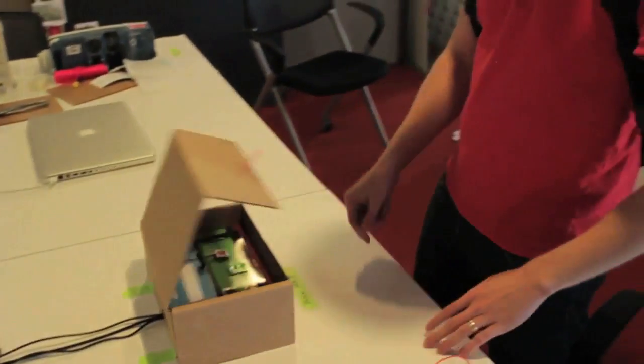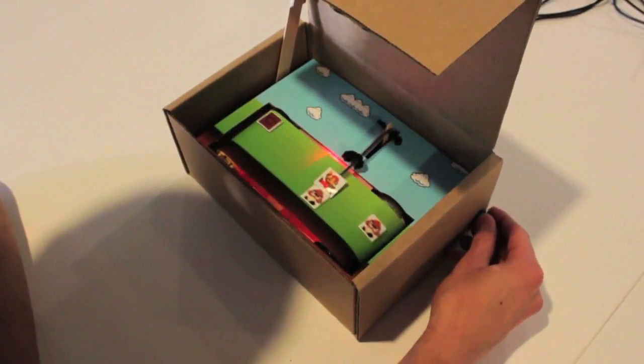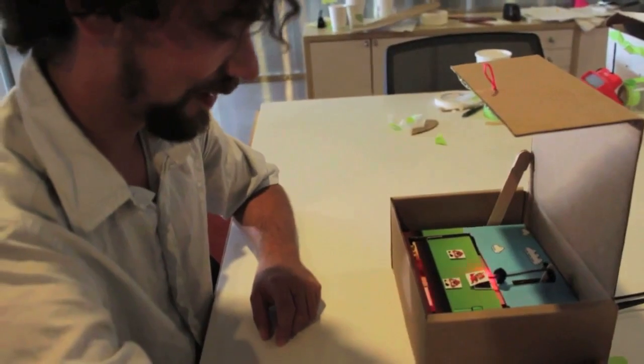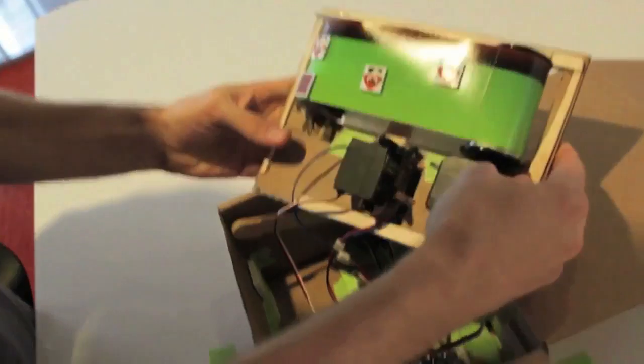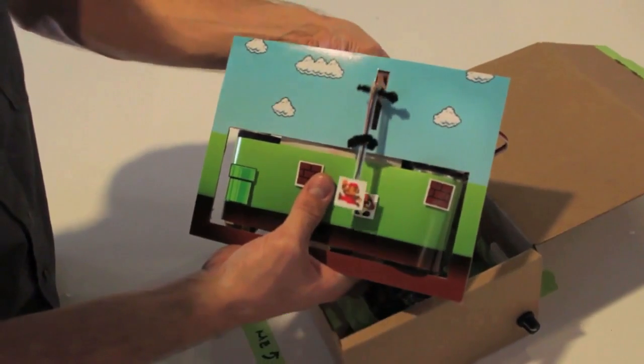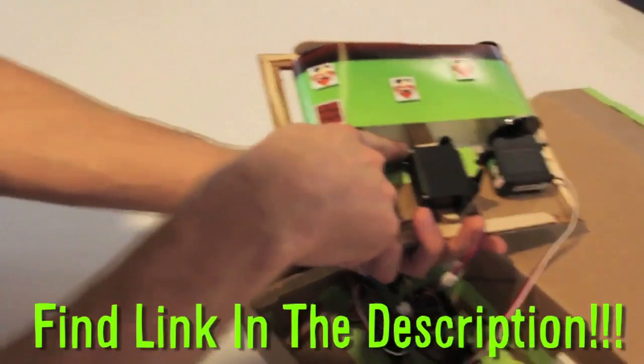This Mario-in-a-box game works by controlling a knob on the side of the box, and if you hit an enemy, a magnetic sensor triggers the box to close, ending the game. The level scrolls on a wheel, and it was built by League Labs. Find the link below on how to make and where to buy one.